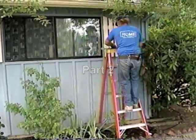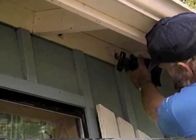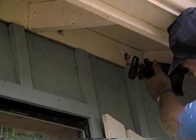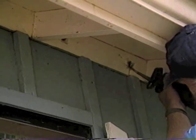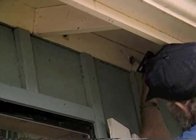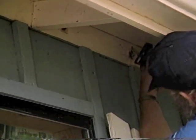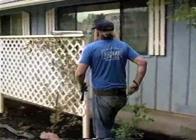Now let's look at some installation tips. To install eave vents, first knock out the existing bird blocking. It might be necessary to use a saw to cut the blocking in half before you hammer it out. Remove debris from the opening so airflow won't be blocked, then nail in the vent.